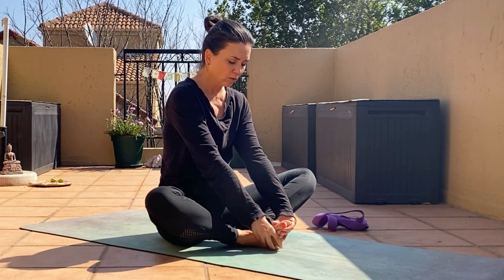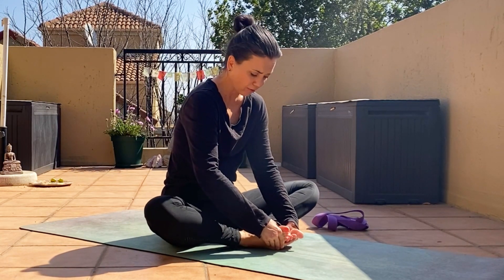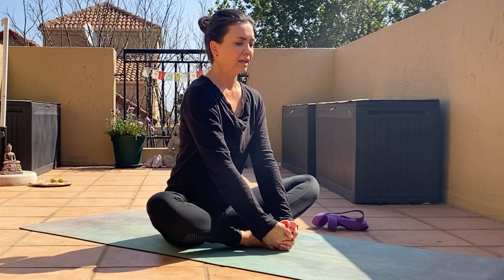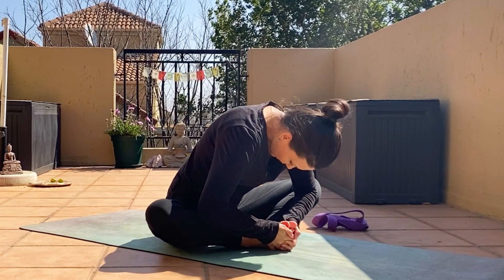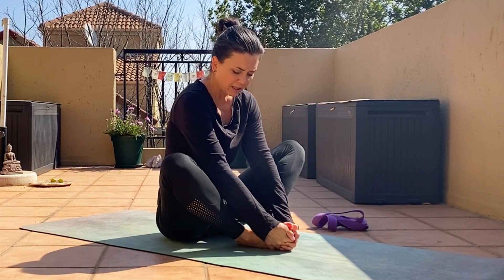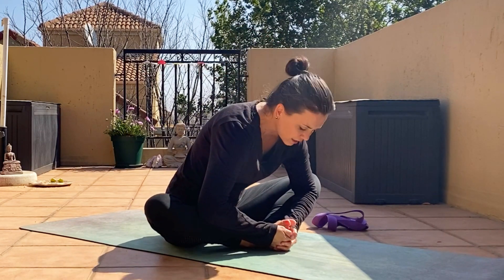Slow down the flapping and stop. Now I want you to get hold of your feet and open them so you try to see the soles of your feet — you'll feel the knees automatically go down to the floor. Once you've got them open as much as you can, get hold of the toes again. Inhale, straighten your back, and exhale, bring your chest down to the feet. If your knees are up, just use the elbows to help open the legs, and we hold it.